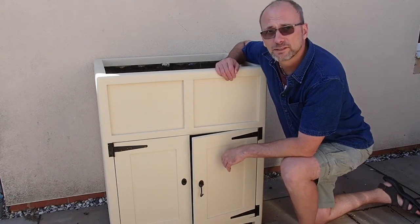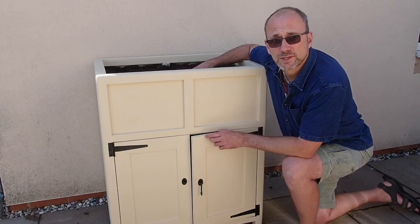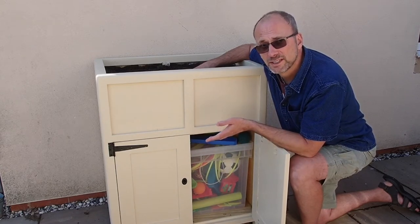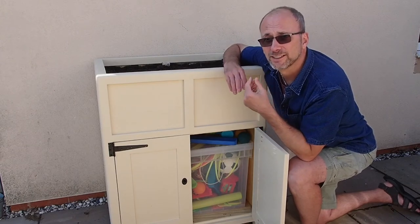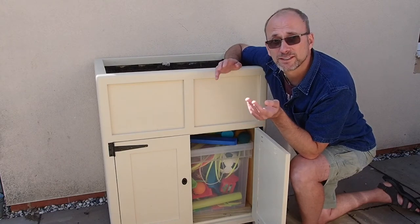Hello and welcome to this video of this raised planter with storage. Not only does it offer us a new place to torture plants, but it also provides me with more room in the garage, as my son's toys are in here, and provides me with a bit of peace of mind knowing that his hands aren't going to be in the garage. So without further ado, let's get to it.